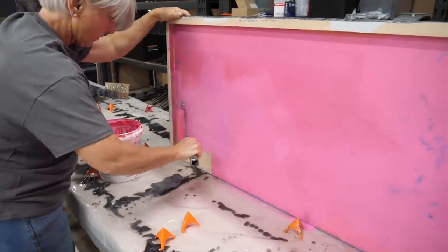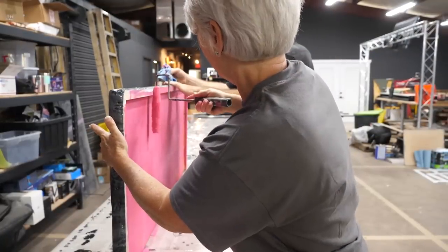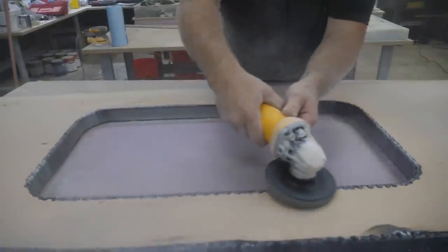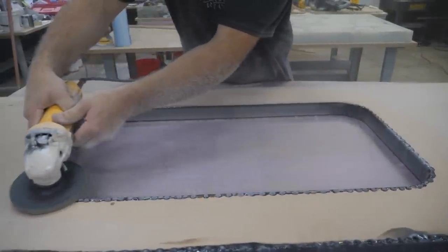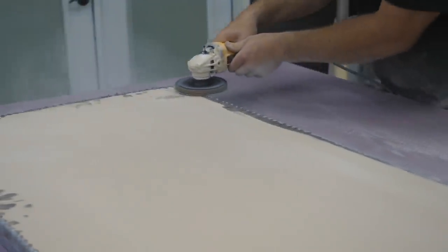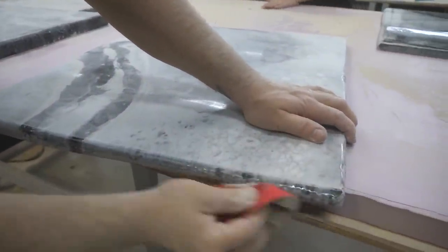We were also applying a coat of Red Guard — this is a waterproof membrane. My friend Ronda was applying that as we were getting everything prepped. This helps with any moisture that may come in contact with the underside of your countertop. Here we're removing the drips using our 50-grit metal sanding disc.